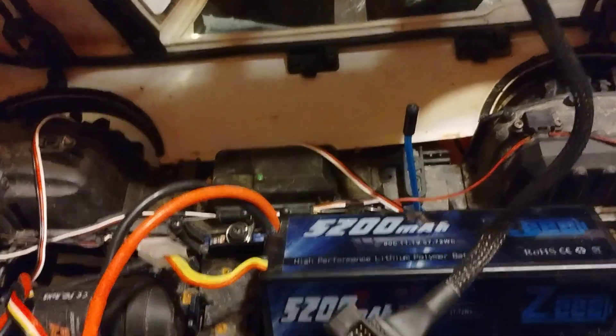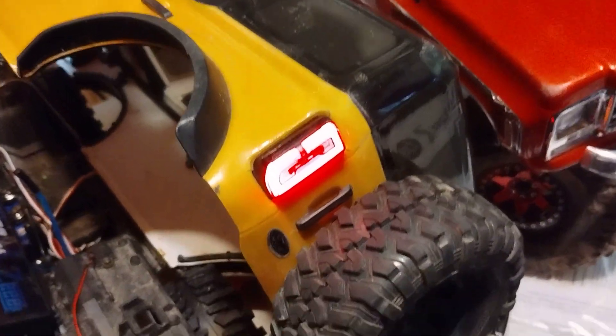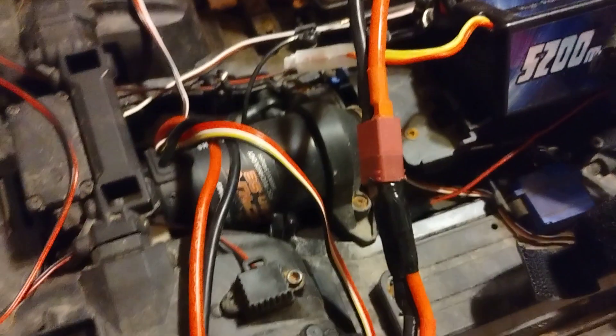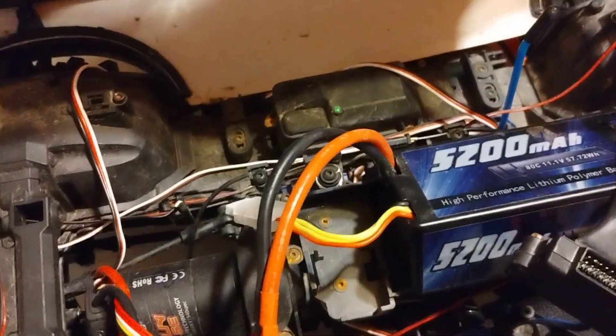And it all works. I had blinkers working and everything on there working. Right now my blinkers aren't working, but we've been bashing this thing really hard and got some loose connections. But I just wanted to show you that you don't need the stock Traxxas brushed motor to run the Traxxas ProScale Light Kit.